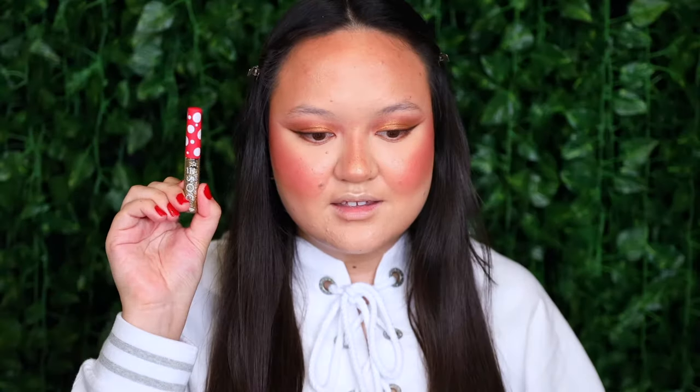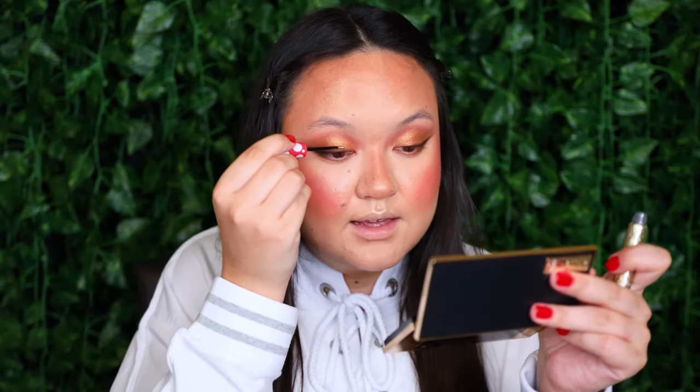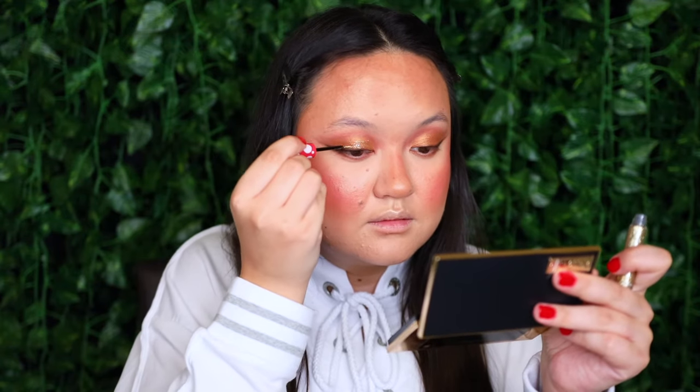The next step is completely optional, but what is the holiday season without some glitter? I'm taking my Dose of Colors and Minnie Mouse Dazzling Eye Glitter — this is discontinued, but any gold glitter will do. I'm placing that glitter all over the eyelid. That gold glitter is so pretty — I love that it adds just a little hint of sparkle. Any gold glitter you have will do.